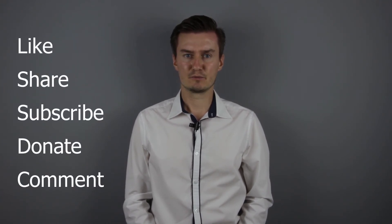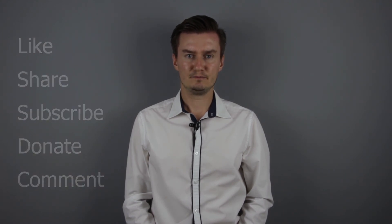Thank you very much for watching my video. If you find it useful, informative and it adds value to you, then like and share this video, subscribe to my channel and consider donating. The links are in the description below. If you have anything to add to this video, then share it in the comment section below. See you next time in my other video.